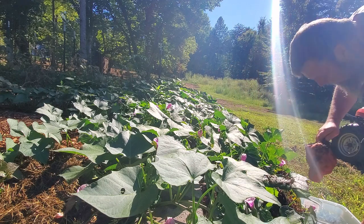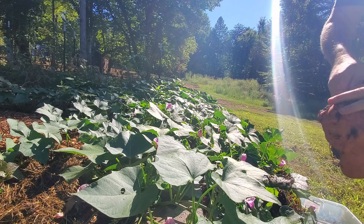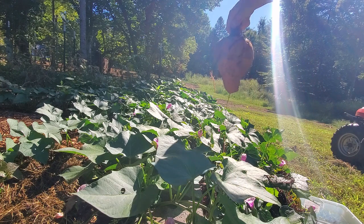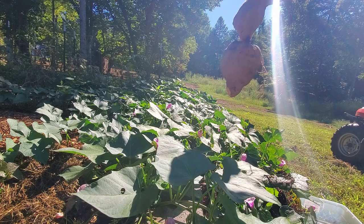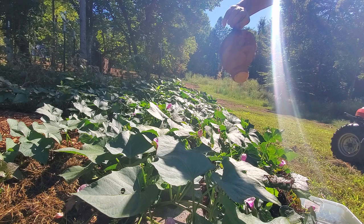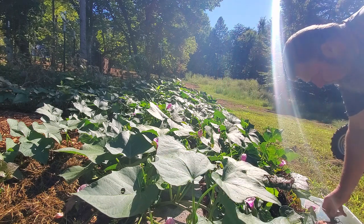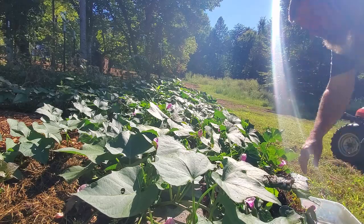It's about four inches long. I think I could probably take one sweet potato out of that and that's probably an entire quart jar. Let's keep on digging.